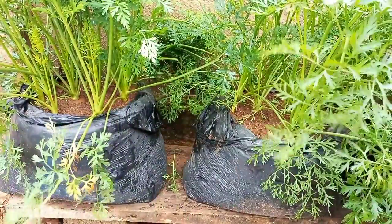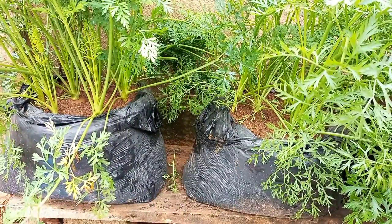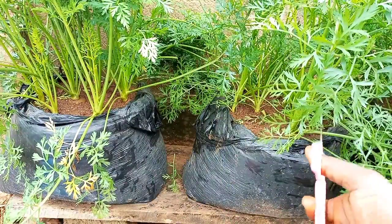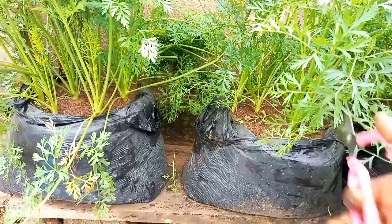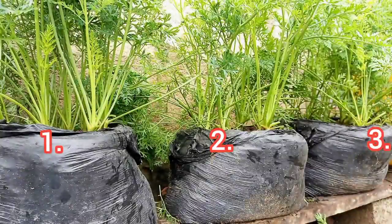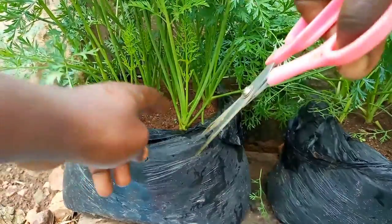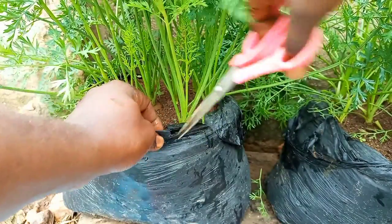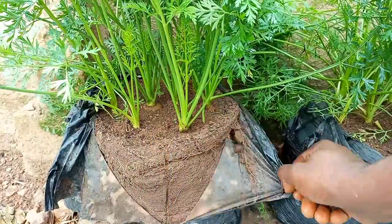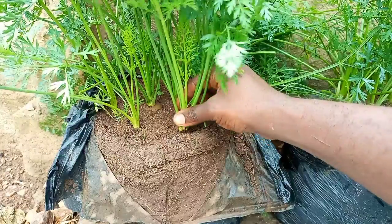Now it's time to find out which bag has which carrot variety. Let's play a game — can you make a wild guess and predict which carrot varieties are in bags 1, 2, and 3? It's difficult to tell by just looking at the tops; we can only find out by digging. Let's start with the first bag. You can harvest by cutting the side of the bag before pulling out the carrots.